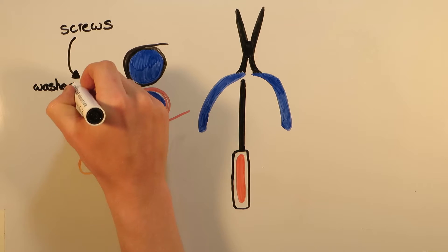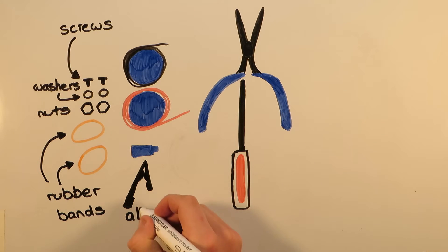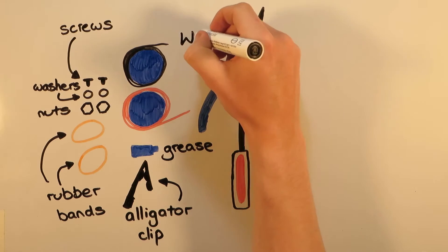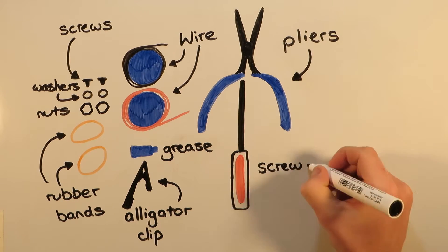Additionally we have screws, washers, nuts and rubber bands to help us combine the components. Alligator clips for wire stripping, grease for the gearbox to help reduce unwanted frictional losses, as well as wire to make electrical connections, and pliers and a screwdriver.